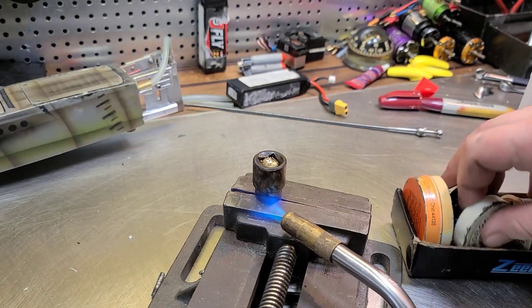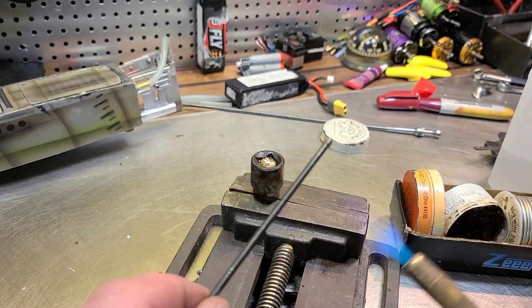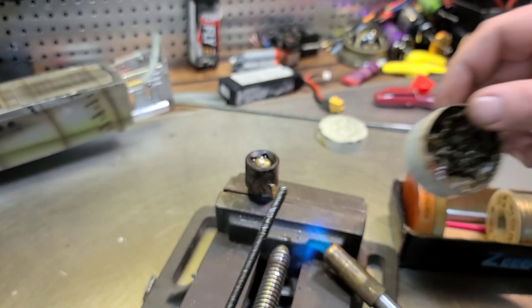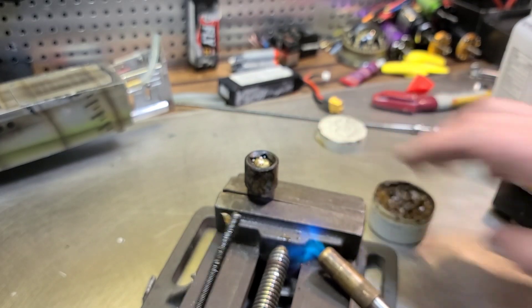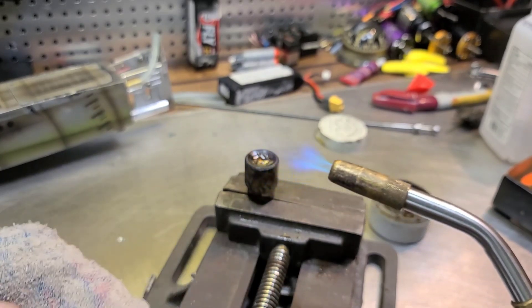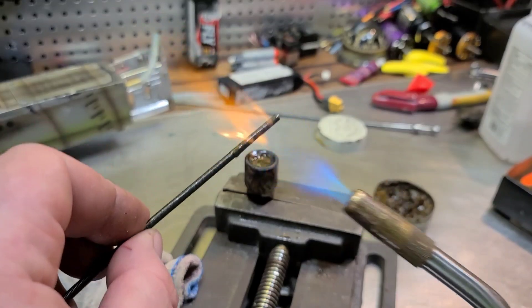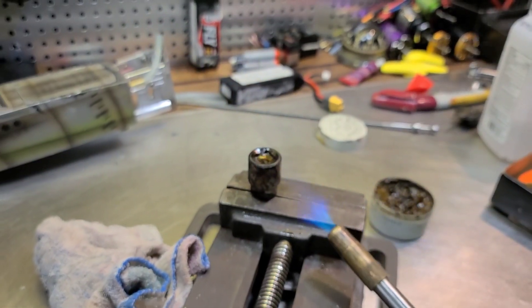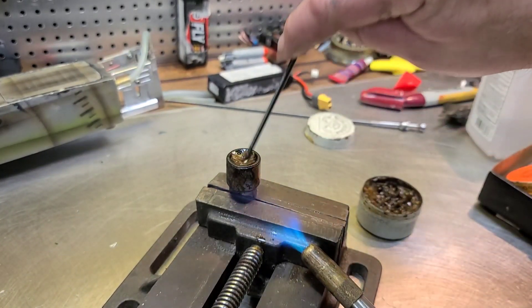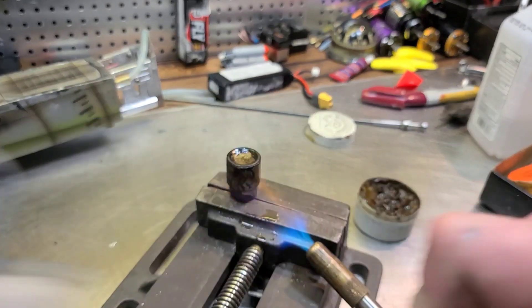This is called the crucible method. Get some wire flux, some soldering flux. Put your cable in the flux. Heat the flux up and wipe the flux off — heat it up again, wipe it off, kind of clean it up and get it nice and clean.